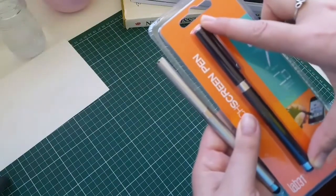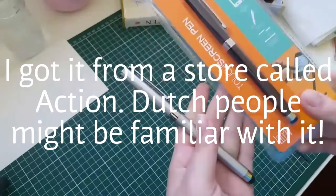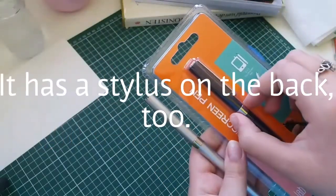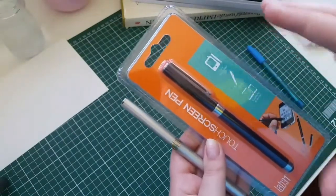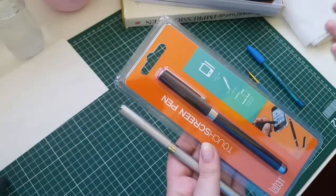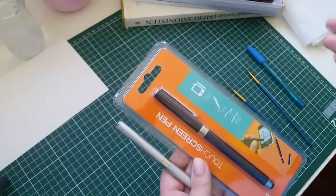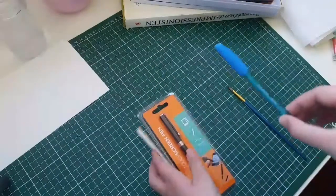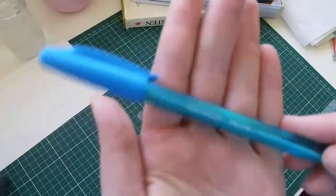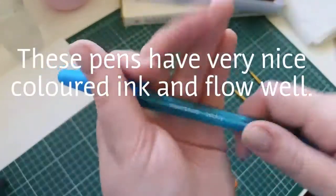I bought this pen at a very cheap store — it was less than a euro — and it's exactly the same, so I know that it will work. There are certain qualities that your pen needs in order to make it into a paintbrush very easily, and we're going to go over those qualities in a bit.